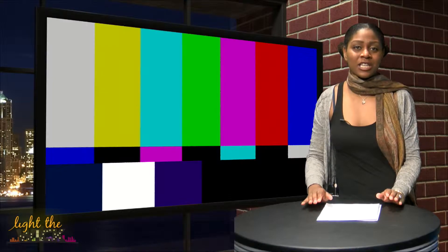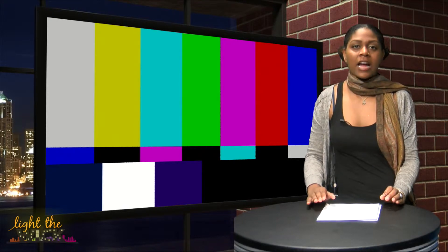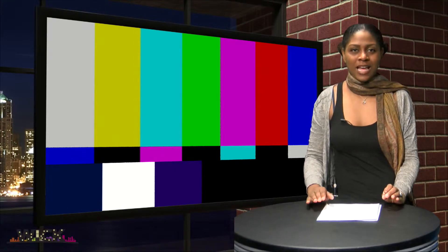Last week you guys got a chance to see downtown Youngstown during St. Patrick's Day. With many television shows ending for the season, I decided to find out what everyone's favorite TV show was. This is what they had to say.